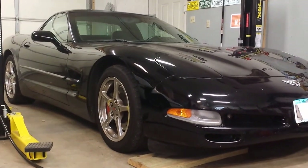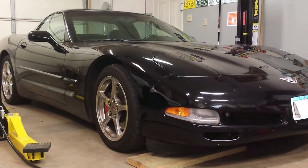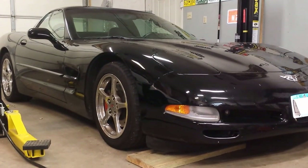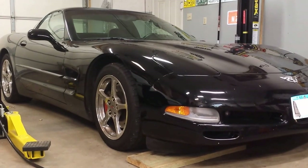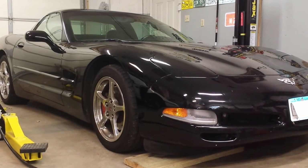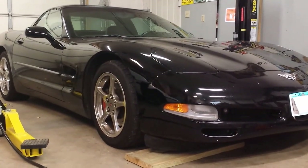So you got yourself a C5 Corvette and you're driving it around. You pull into your friend's driveway, or you pull into the bank teller, maybe a drive-through window, and you hear an annoying metallic rattle that sounds like a 1980 Dodge Omni, and you're thinking to yourself this is not acceptable. So I'm going to show you an exhaust fix.